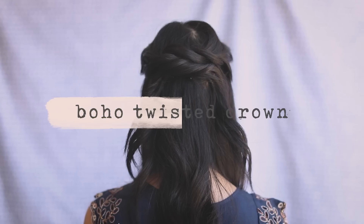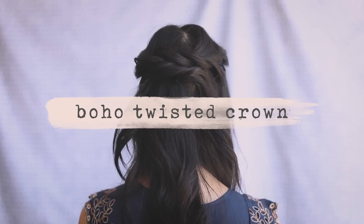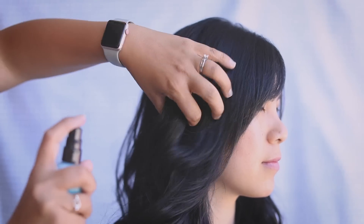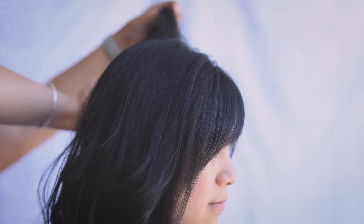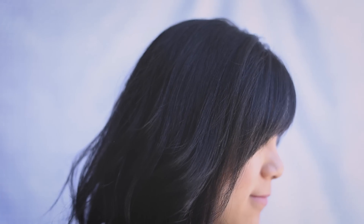First, we're going to do this boho twisted crown braid. My sister is going in with the surf infusion spray to give it a little bit of texture, and this will just help the hairstyles hold better. Beachy waves!